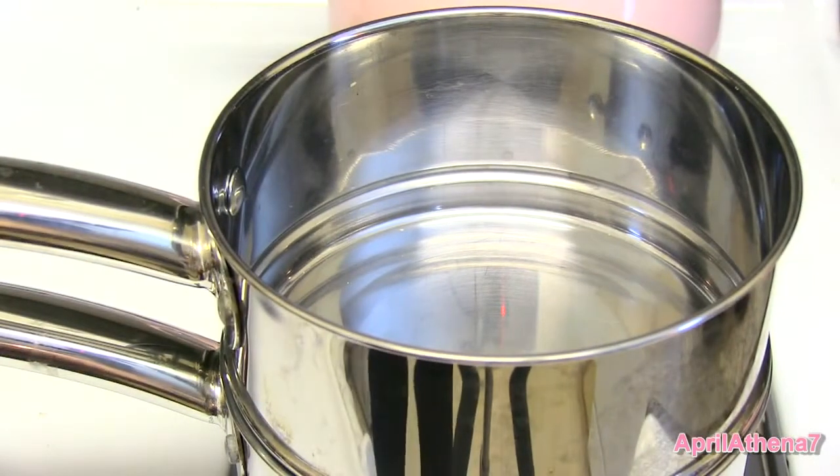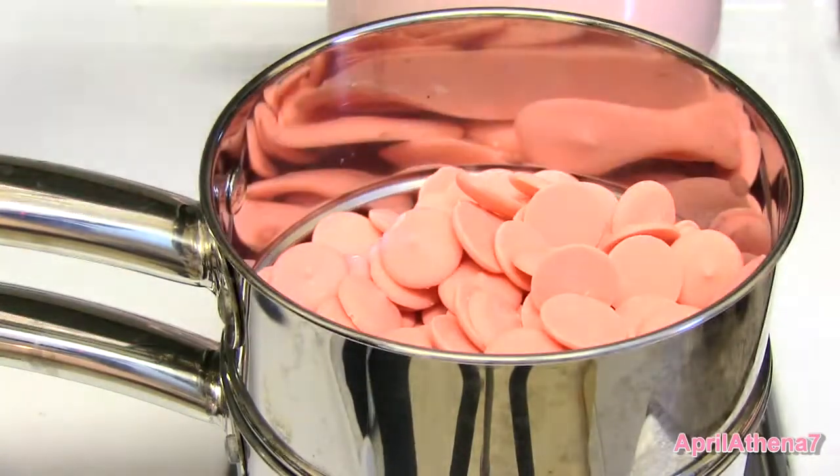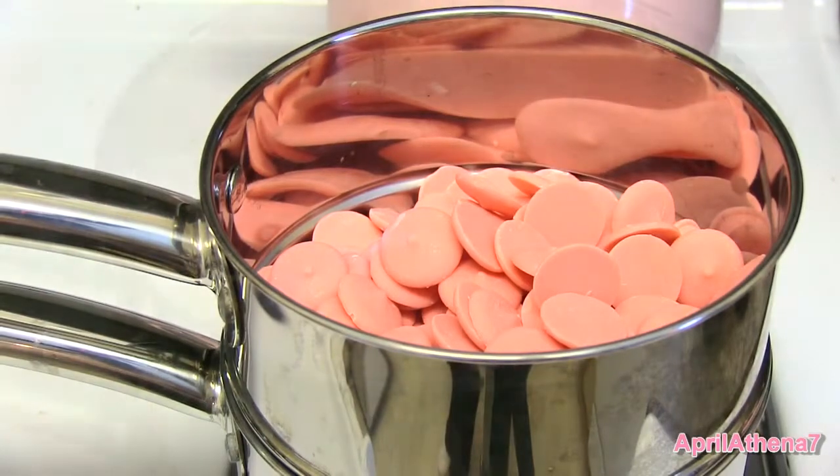Let's grab a saucepan and place some water in the bottom, then pour our candy melts right on top, turn it to medium heat, and it will melt into a beautiful consistency.